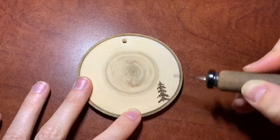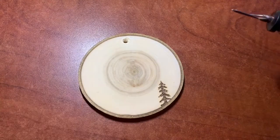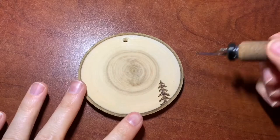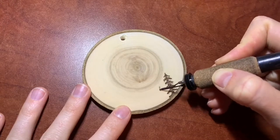That gives me a decent looking tree. Now, when you are wood burning, it's important to start with the foreground. It just works better — with painting you start with the background, but with wood burning you start with the foreground. So I burned four trees into the front of my foreground.